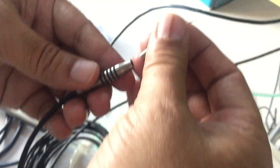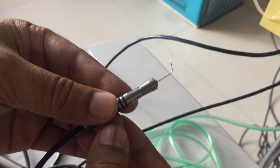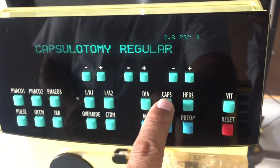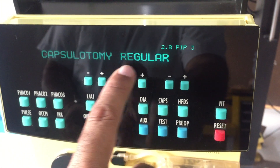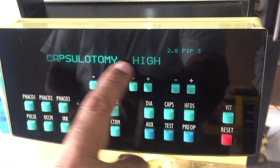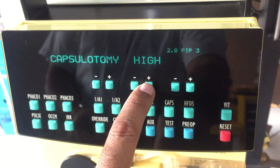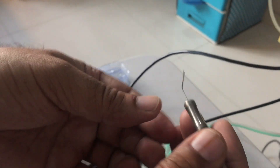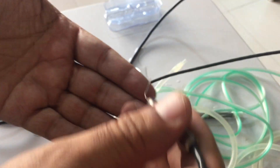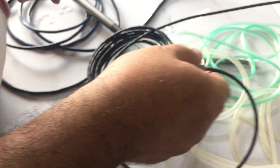If you want to use capsulotomy, mount the capsulotomy tip on the diathermy handpiece and select the 'CAPS' function on the panel. This is the capsulotomy regular mode. You can use the high mode when working on pediatric surgery. Normally it is used on regular mode. Your capsulotomy is ready and you can perform it by pressing the foot pedal.